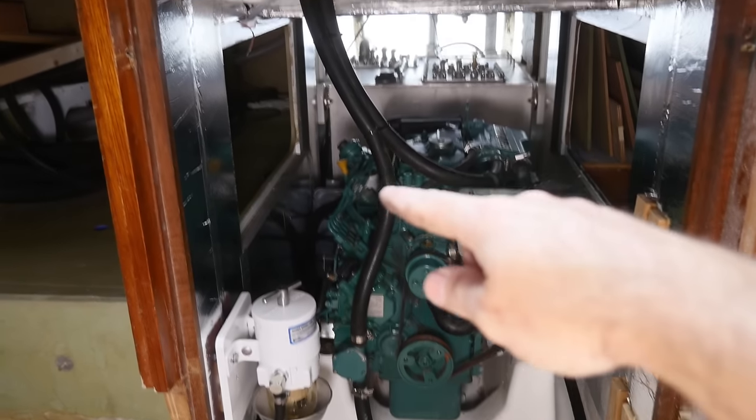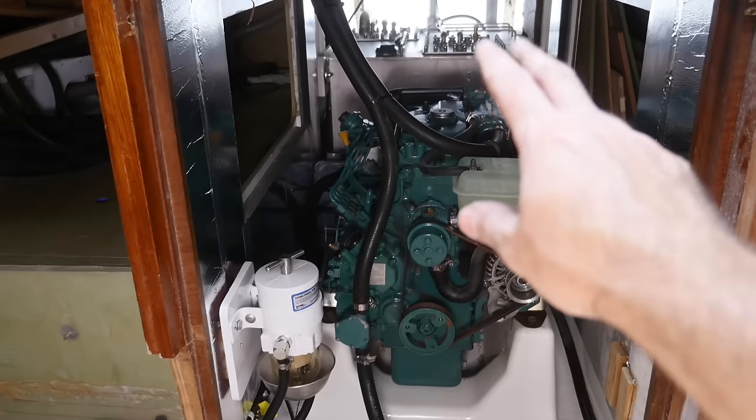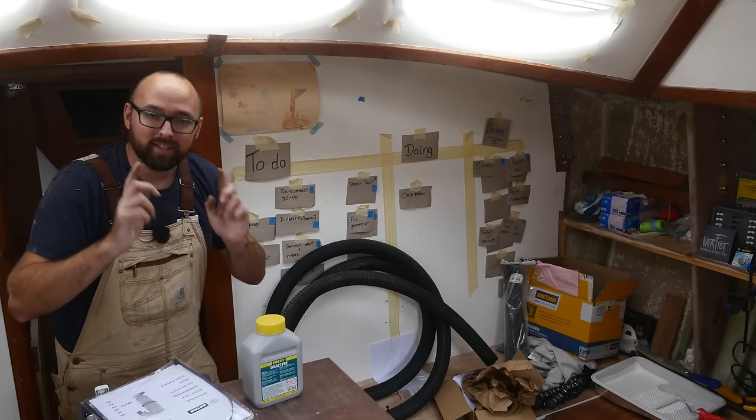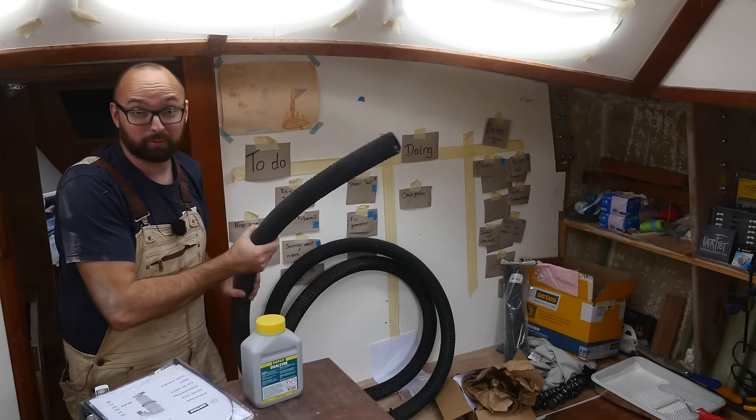It's about four hours later now — quite the fiddly process. I've put the lids on the tanks, connected the pickup and the return, and also connected the anti-siphon loop. This doesn't look super neat yet, but we'll get there. The only thing I've got left to connect before I can fire up the diesel engine is the exhaust hose.